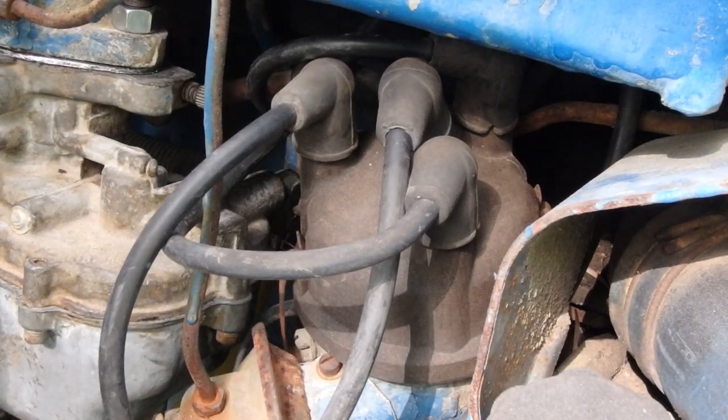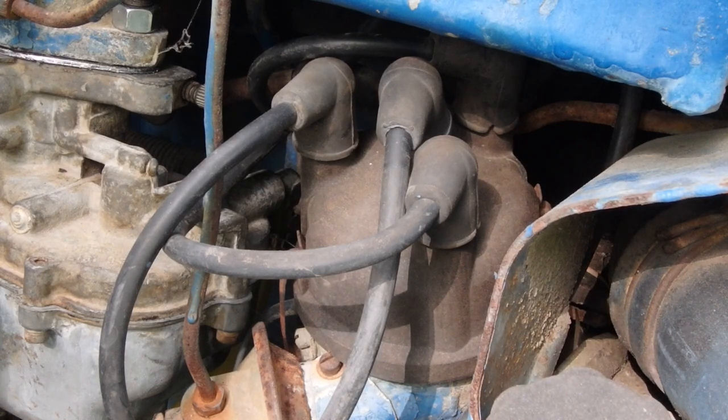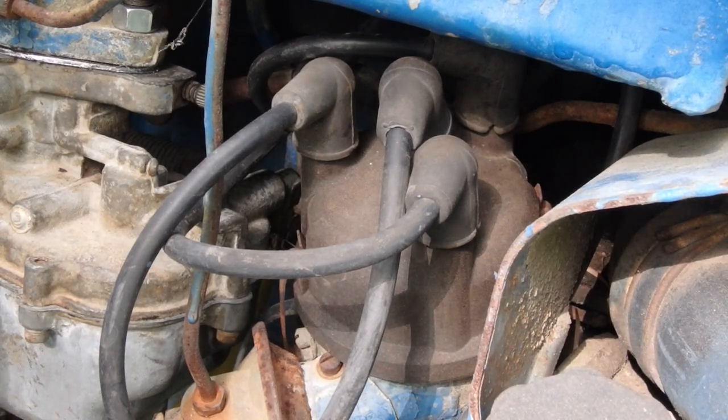Welcome back, or if you're just tuning in, take a look at some of the other videos I've done. Today we're going to replace the points and condenser on this Ford 2600 tractor.